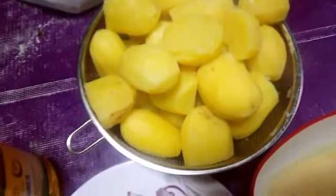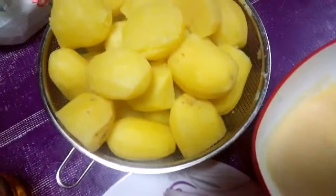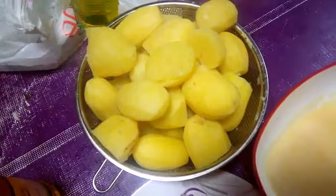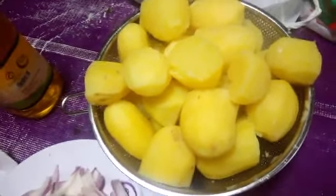After pre-boiling the potatoes and removing them, the second thing I did was boil my meat. After boiling the meat, I remove it. All you have to do is put Maggie, salt, and your onion inside with it while boiling.